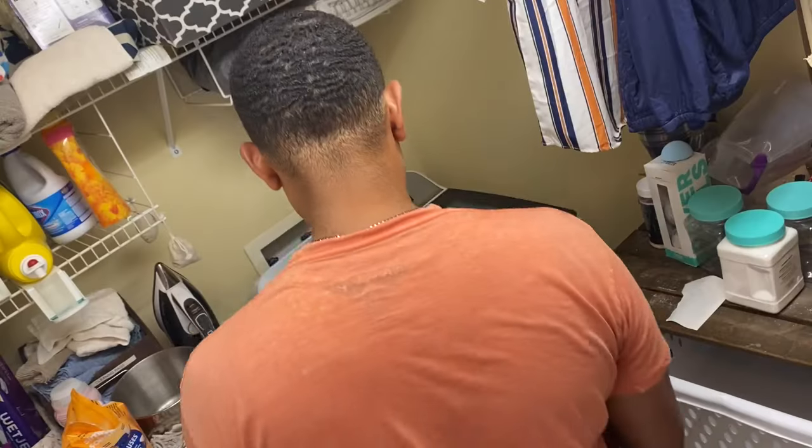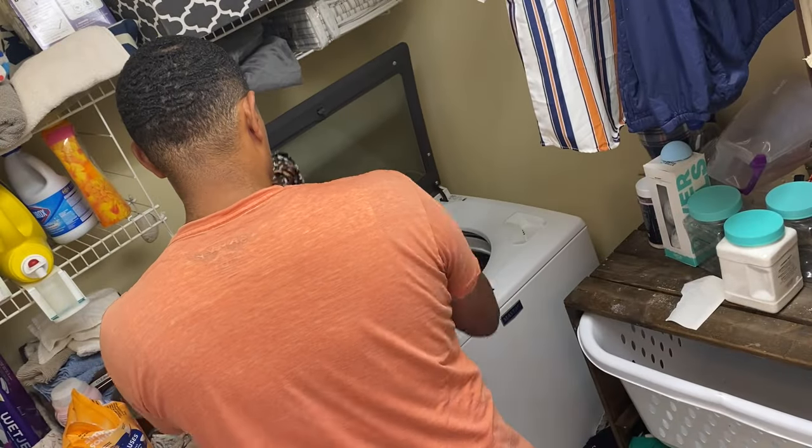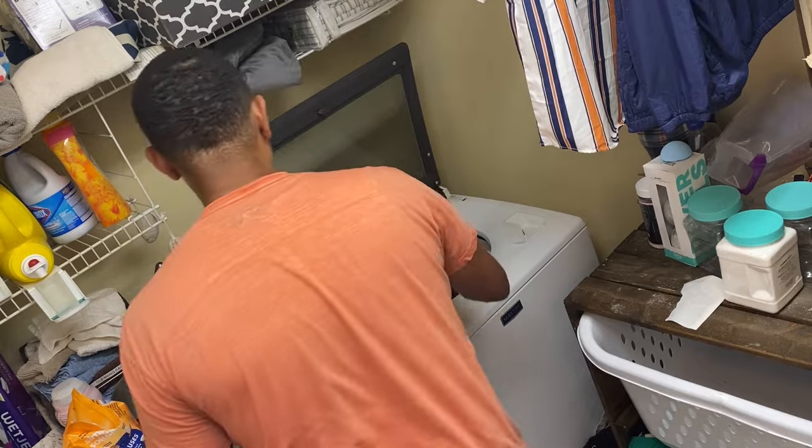Cold water is basically to prevent any type of shrinkage — you want your project to be the same as it was before you put it in. I advise against using a spin cycle, as this can stretch and sometimes damage your items. It won't necessarily hurt the first, second, or third time, but over time the spin cycle may do a little more damage.